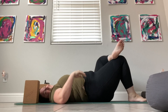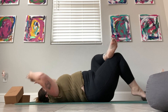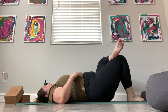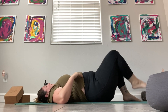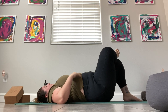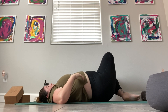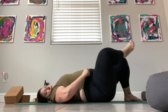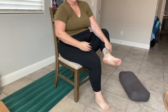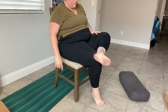We can also do a pigeon on our backs. Just find a reclined figure four, and then grabbing even the back of the leg will definitely make it more of an advanced stretch so you can go deeper. You could even move your knee from side to side and feel into the stretch that way. Another option is to grab a chair and bring your ankle to your knee, finding figure four that way.